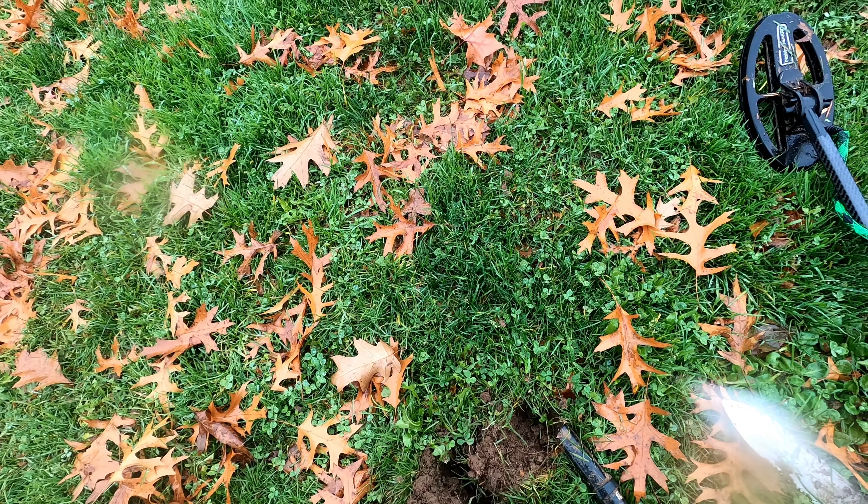Good start. On to the next — just pop the plug here guys. Look what we got — looks like it's an earring. That's pretty cool, looks like an older one. Cool, get that cleaned up.